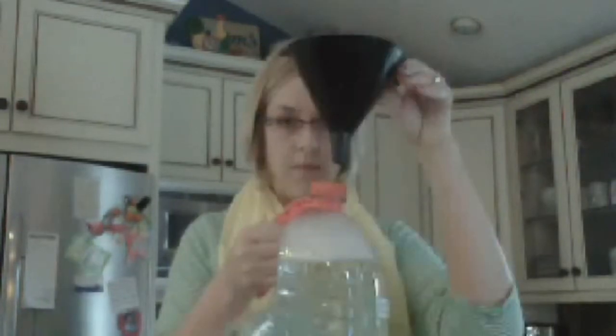I promised I would show you how to make your very own laundry soap, and you're going to be like, "Oh my gosh, how come I have never done this before?" because it's so easy. Boil four cups of water. Pour three tablespoons of borax and three tablespoons of super washing soda into the bottom of your gallon jug.